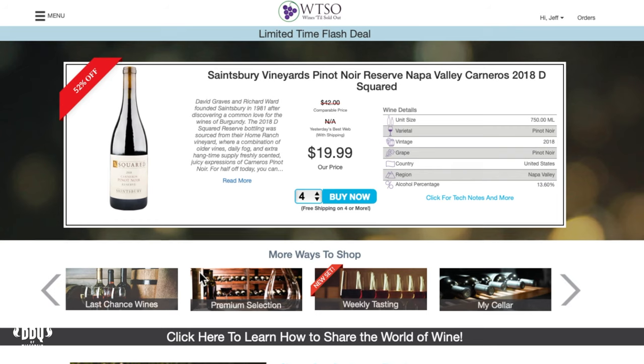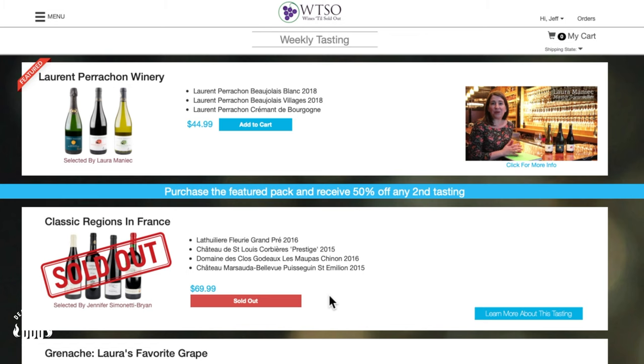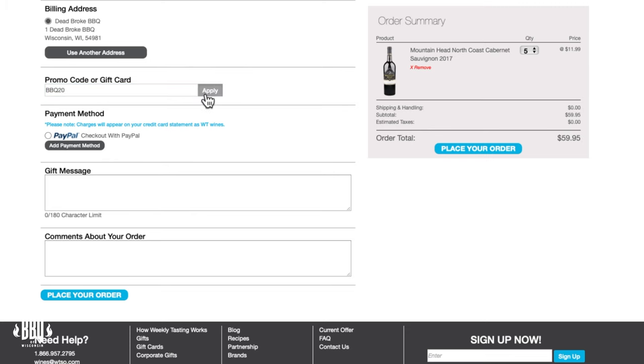Okay so that's the nuts and bolts of the assembly — there's only a couple little things left to do. Today's video is sponsored by Wine Still Sold Out. Over at WTSO they get wines from across the globe with new bottles arriving daily. They've got super cool shopping options like last chance wines, weekly tastings, and premium selections. My favorite thing is that they ship right to your door. Use my promo code BBQ20 to save ten dollars on any purchase of fifty dollars or more — that promo code lasts until December 31st 2020. Head over to WTSO's website and get your own bottle of wine.